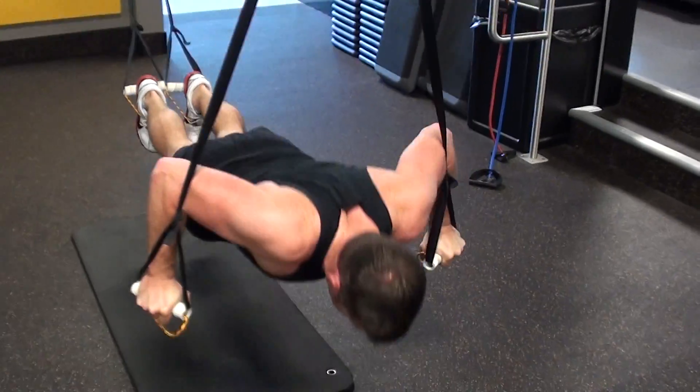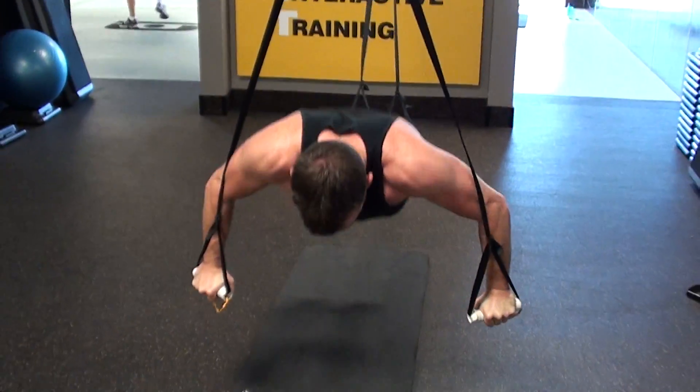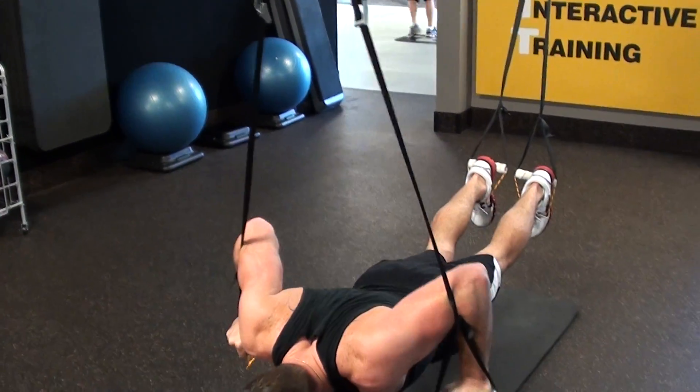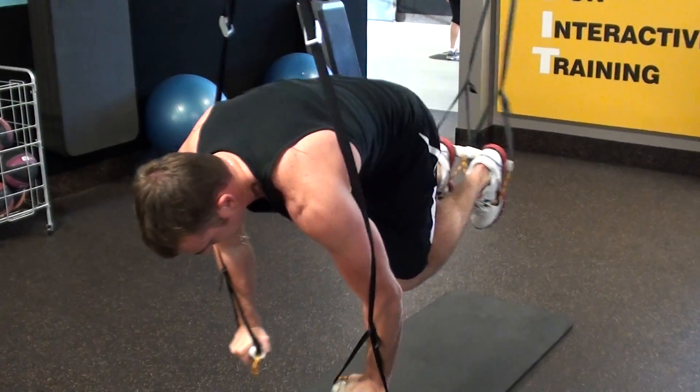Exercise is great for the core, great for the upper body, basically the whole chest, shoulders, thighs, everything. Three, two, and one — nice.